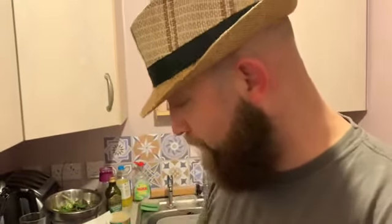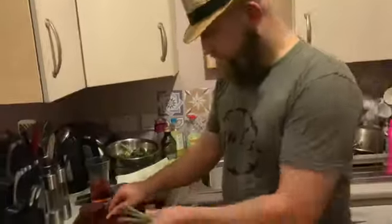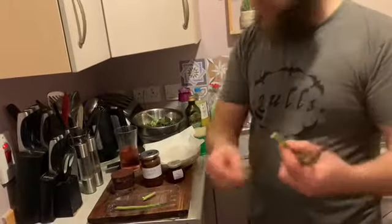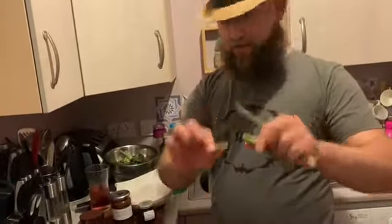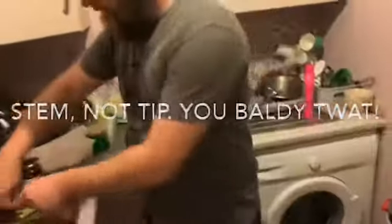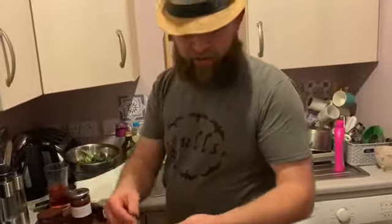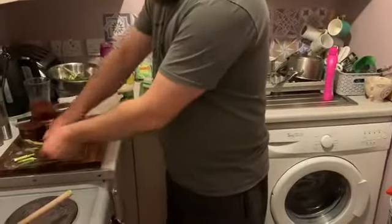Before you're done with that, you can prepare your asparagus. A lot of you probably know, but asparagus has got a breaking point. A lot of us bend it and it'll break in the right place — that's just to separate the woody end from the asparagus tip, as the bottom can be quite woody. Do that if you want; you can break them into smaller bits. I'm just going to snap it off — it's not too fancy.